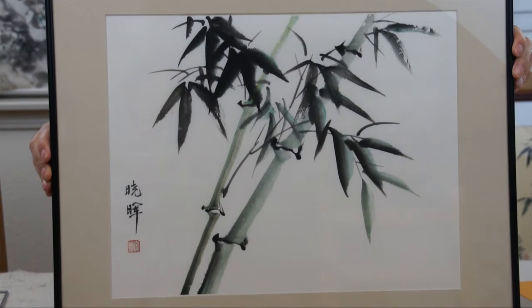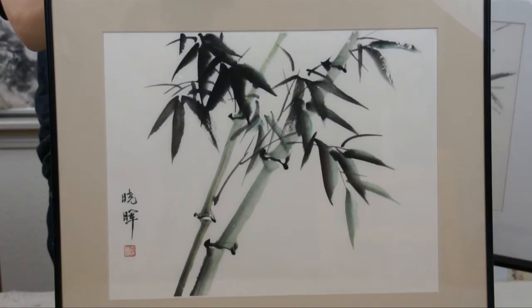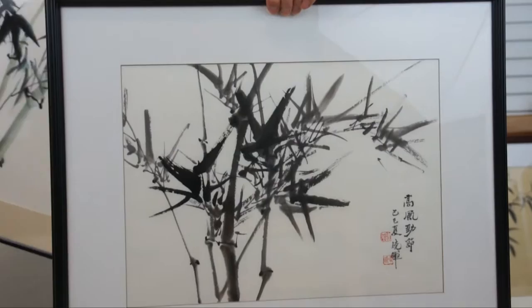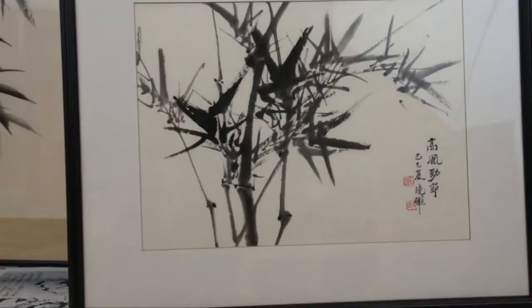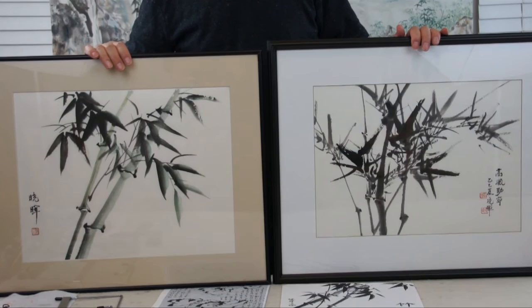You might notice the bamboo leaves are all pointing down in this painting. And here's another example where all the bamboo leaves are pointing up. So you can paint either up or down, but not both. My first rule of thumb is all the leaves go either downward or upward. Are you ready to learn? Let's start.